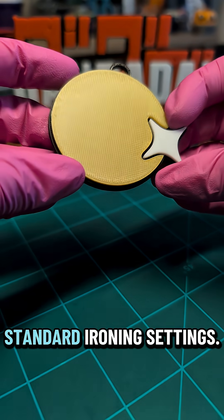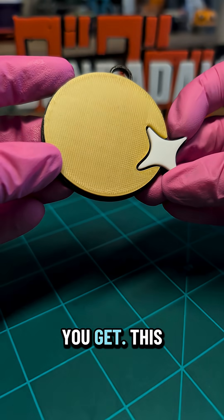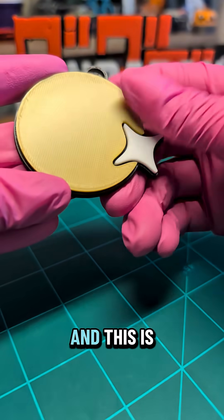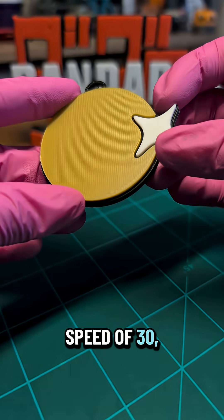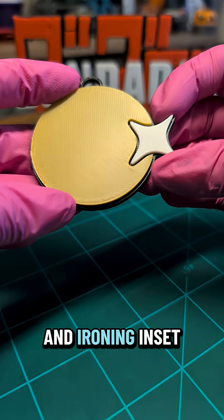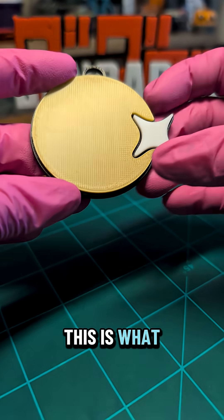Here is the standard ironing settings. If you don't adjust anything in Bamboo Studio, this is what you get. This is on topmost layer, and I've got rectilinear setup, which you can only do on flat models. We've got a speed of 30, flow is at 10, with line spacing at 15 millimeters and ironing inset at 0.21 millimeters. So this is just basic — you click ironing, this is what you get.